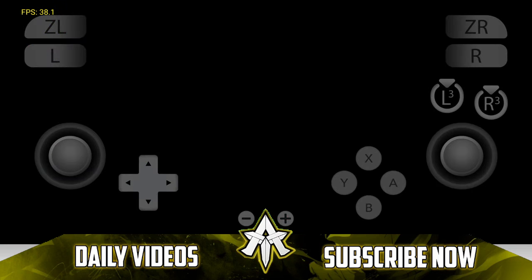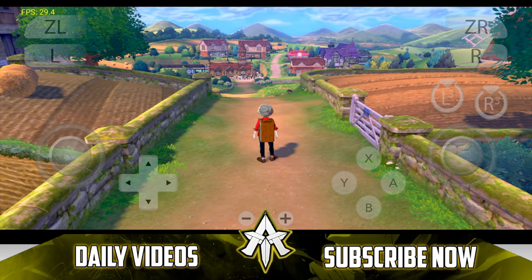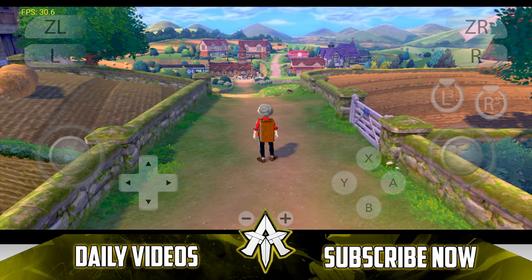Be sure to hit that like button, subscribe, and turn on all notifications as I upload similar videos on my channel. I'll see you guys next time. Thanks for watching. Goodbye.